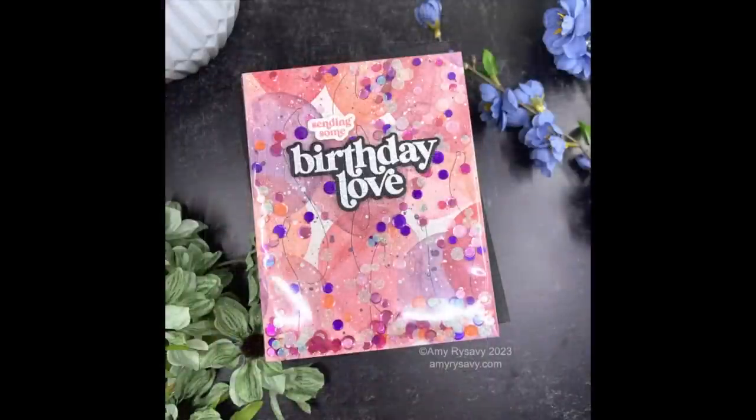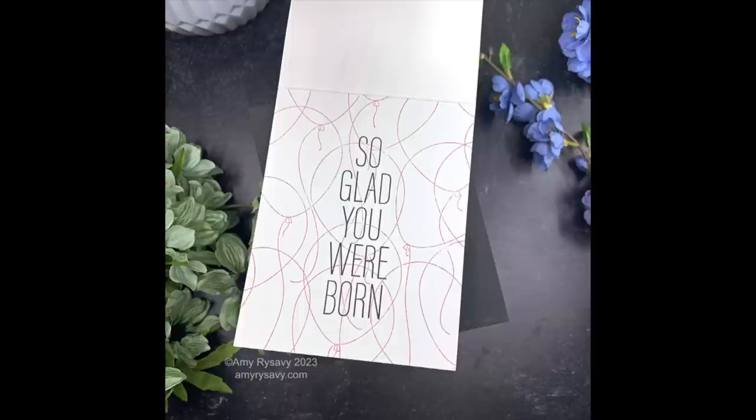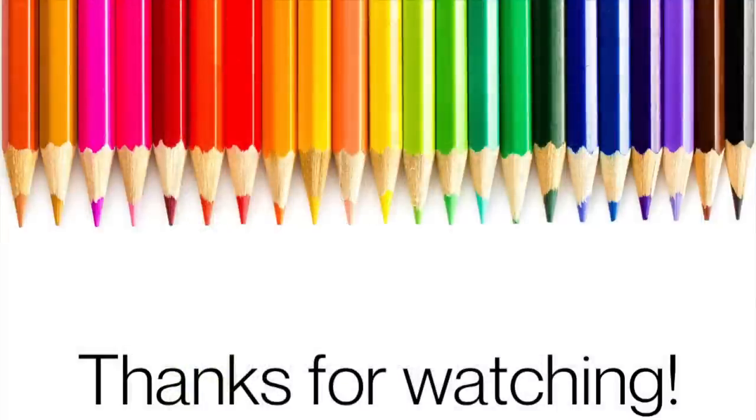As always, I'll have a link below the video to my blog post with a full supply list linking to everything I used. Thank you all so very much for taking the time to watch, for thumbs up, for commenting — subscribe if you haven't, I'd really appreciate it, and I'll see you all very soon in the next one. Bye!